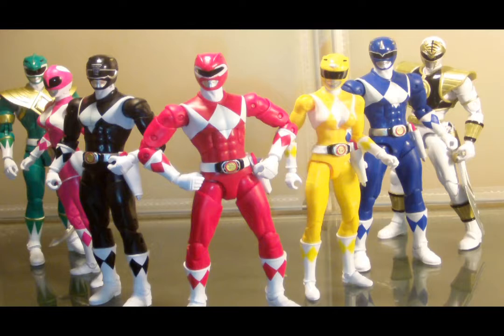Hey everybody, I'm Jim Classic and you are watching Geekin' It. And here we have the original Mighty Morphin Power Rangers team: Red, Yellow, Blue, Black, Green, and White.